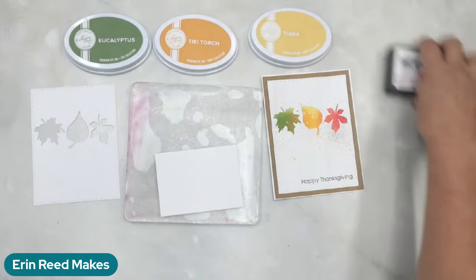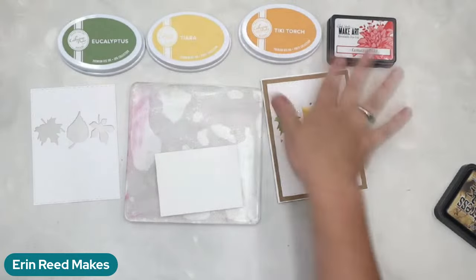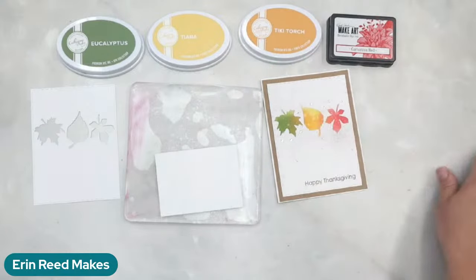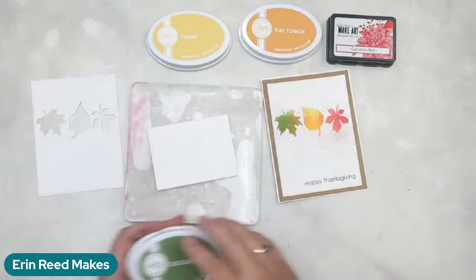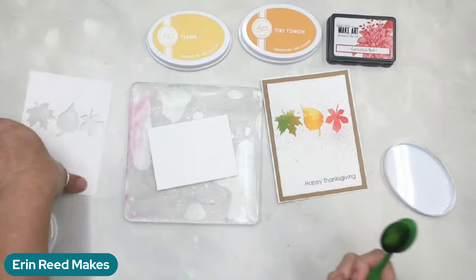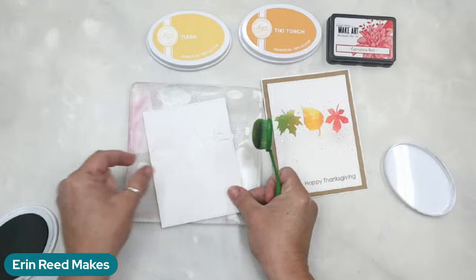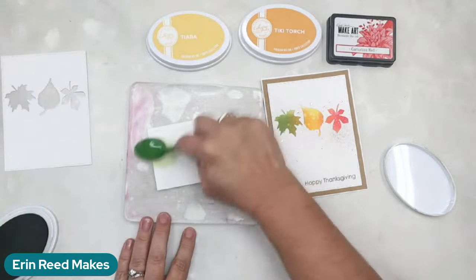Most of my colors are Catherine Pooler — I love them for ink blending. I do green, yellow, orange, red. I mix and match — I also love Wendy Vecchi but I don't have a red in that brand, so I use what I have. I don't feel like I need to stay in one color family or one brand; whatever I have on hand is what I'm going to use.